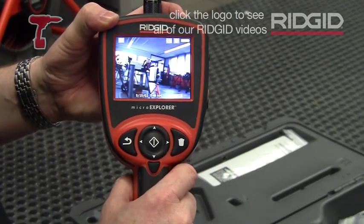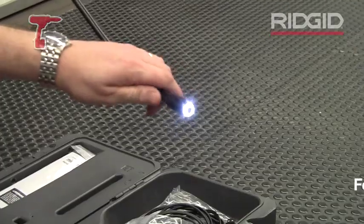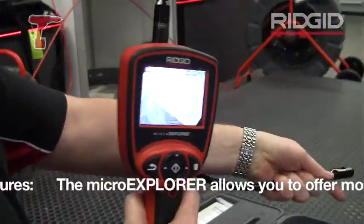As you can see, you've got a much larger screen, much clearer image, and a self-lit LED head. One of the benefits with this one, when it's on the lance, it's got a self-leveling system built into the head. So no matter what you do with the camera head, the image rights itself.